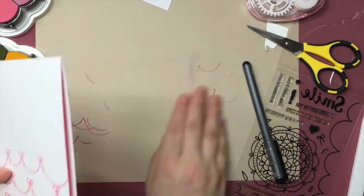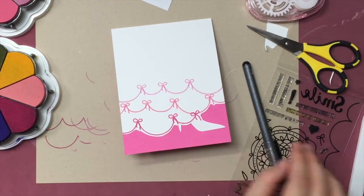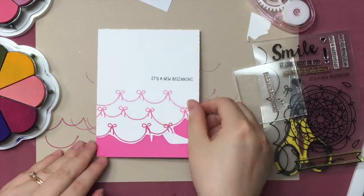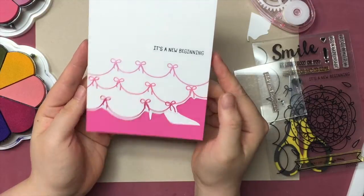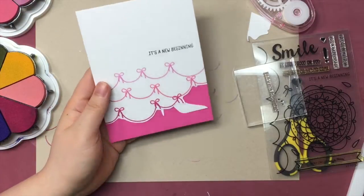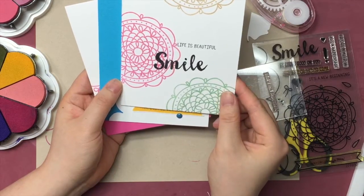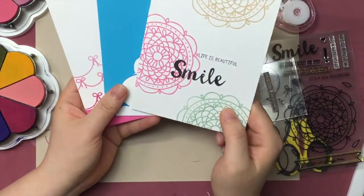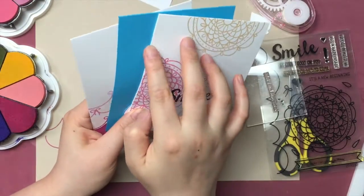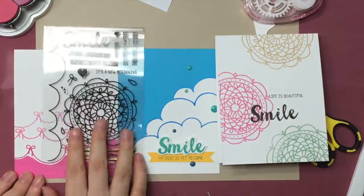So guess what sentiment I'm going to use from the Dolly Circle stamp set? We have a sentiment that says 'it's a new beginning' — I think it would be a great card to give at weddings. Now we have all three of our introduction cards done. I had so much fun making these three cards — they're all clean and simple. I hope you enjoyed this video. Don't forget to check out our blog post for giveaways and more inspiration from our design team. If you're looking for more product ideas, please click on the videos for the other products we're going to introduce today. Don't forget to subscribe to our YouTube channel. Thank you for watching.